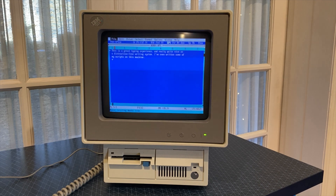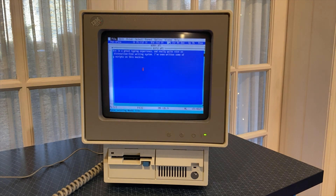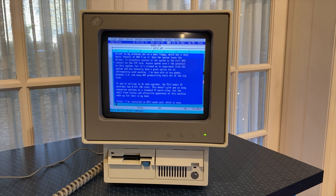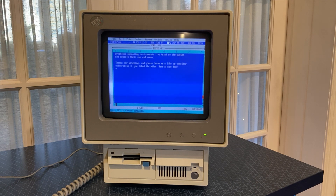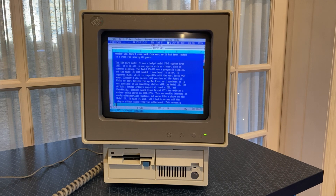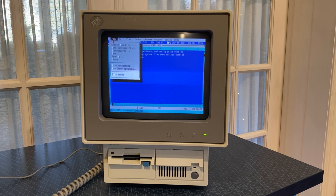In addition to being a fun gaming machine, this is a great distraction-free writing machine. After a fair bit of testing, I've settled on Microsoft Works 3 for DOS as my word processor of choice, as it is very fast to load and doesn't lag a lot when editing your text. By contrast, Microsoft Write for Windows takes much longer to load and is much more difficult to use, as the display gets very soft in 640x480 graphics mode. The first draft of this video was actually written on this machine, and I expect to write many of my scripts here, since it has a great Model M keyboard, and it's very hard to get distracted on a single-tasking operating system.